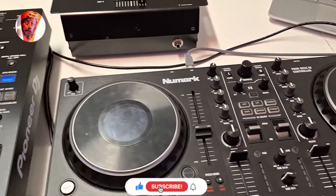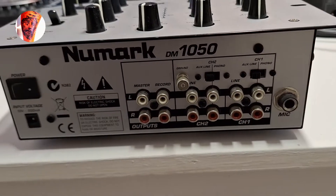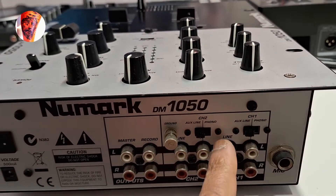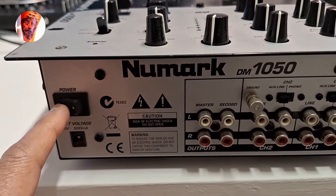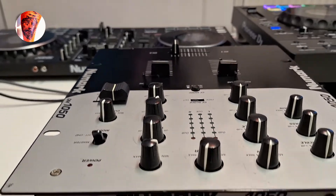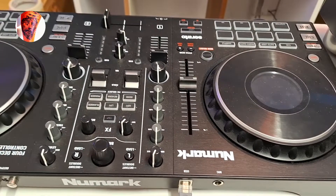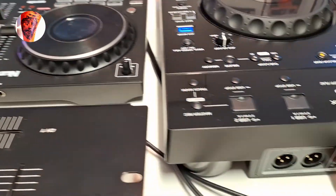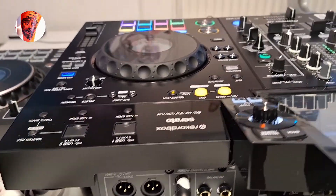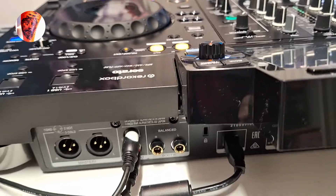Let's go through the mixer's output first. This is a two-channel controller, so you have RCA, phono, and line. You have a power cable, power on, and an earth if you want to mount a turntable. On the Numark, just the RCA goes with the laptop running Serato DJ Lite. And here is the Pioneer XDJ RX3 mixer, which has XLR and RCA output, and also booth out.